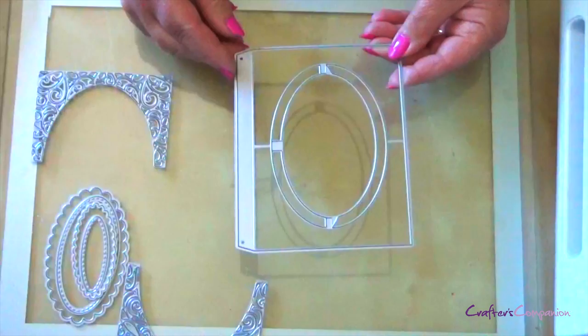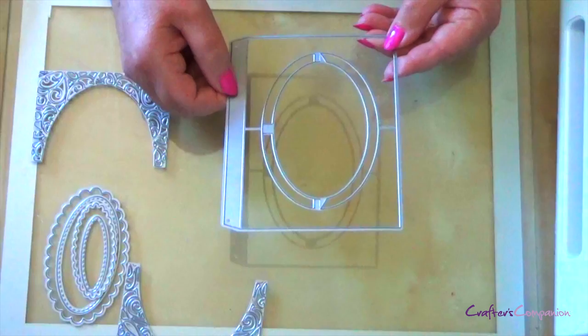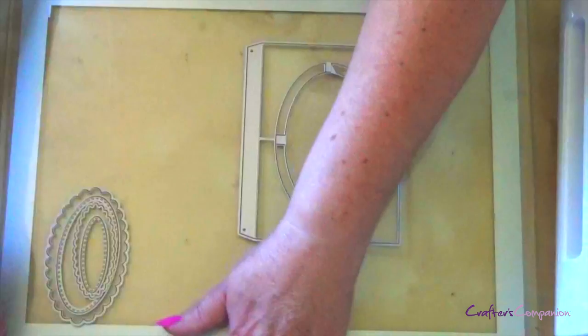Last but not least, you've got your worker die itself. Everything is here for you. Some of the lines are not as prominent — these are going to be your score lines. The other lines that are more prominent are going to be your cut lines. Let me show you how this works.